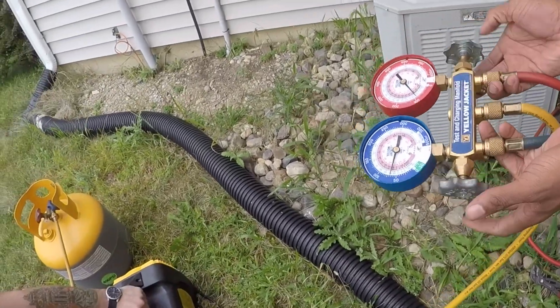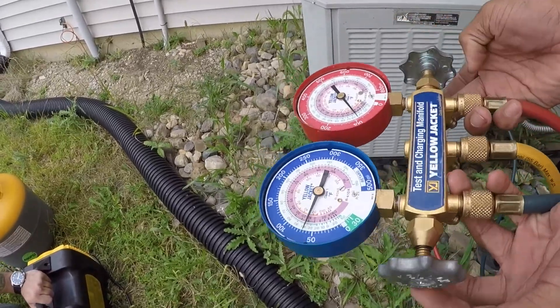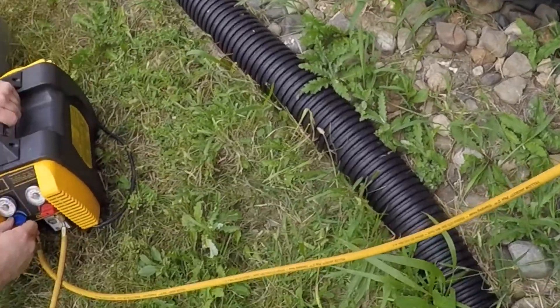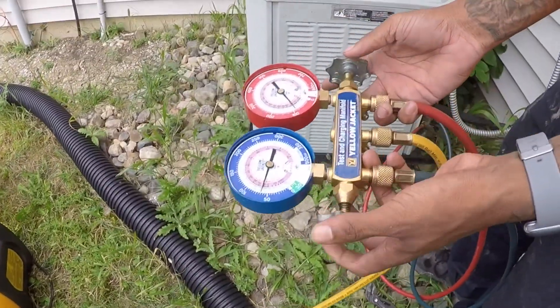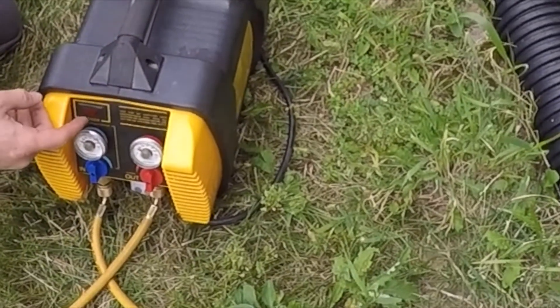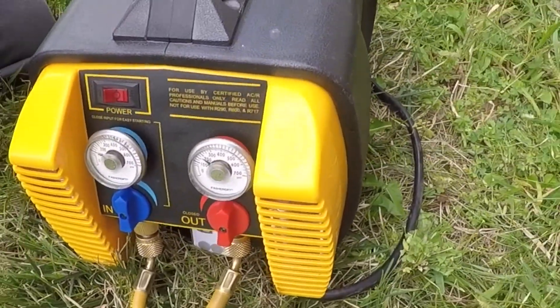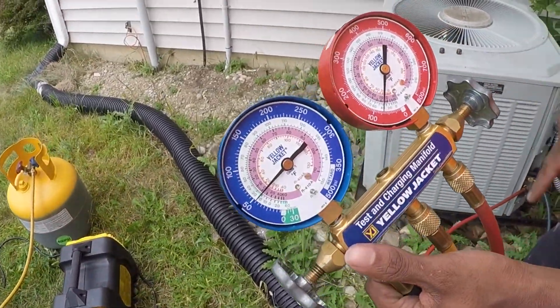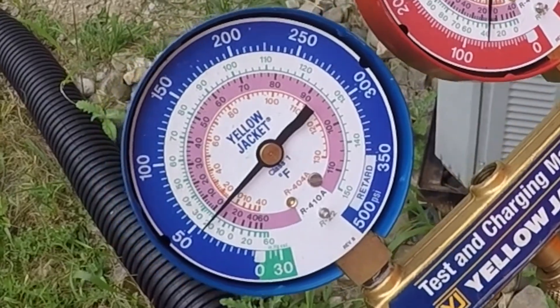And then you open up the hoses, turn the tank on, turn those knobs on to the tank, and open the tank. Then you just press the switch on the unit — so we paid the company to have them do that.